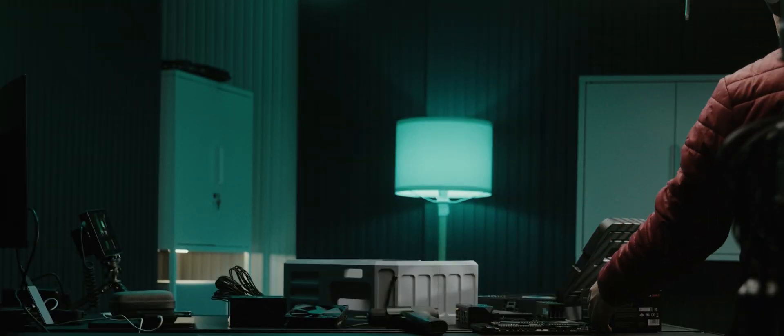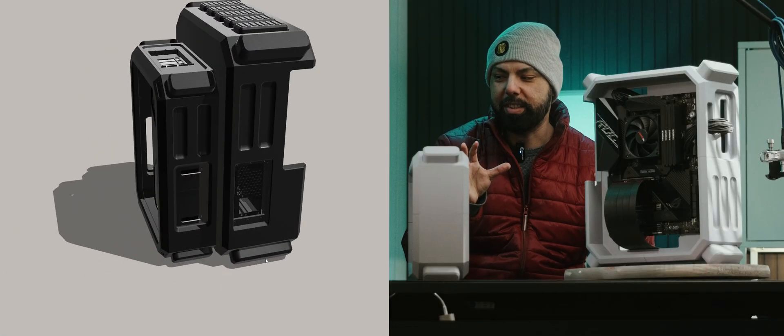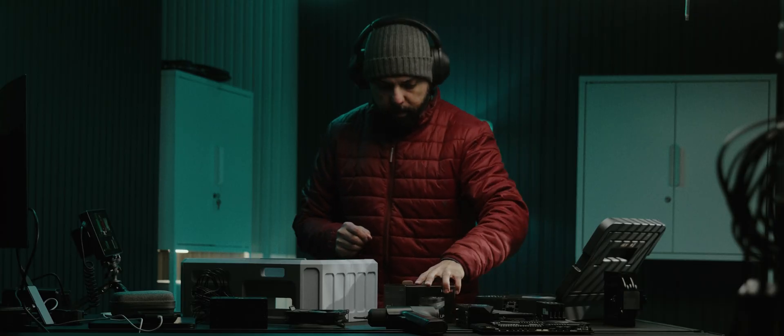I wanted to design a case that's more modular and more separated for the hardware. So I did two different chassis that are kind of similar in design to give it that cohesive look. And I did want an ATX size case.